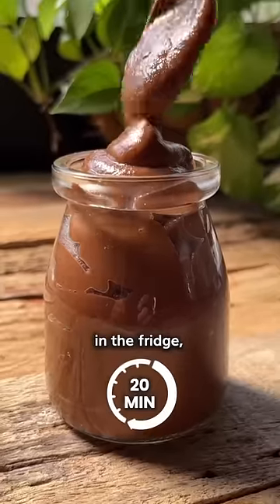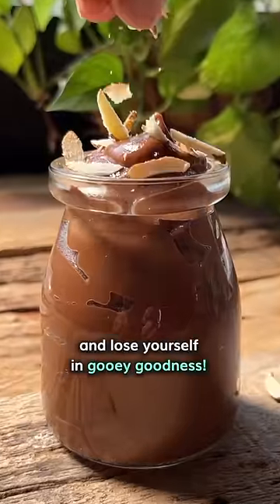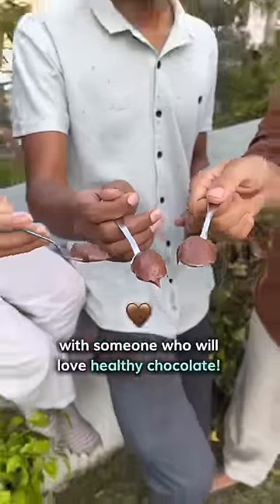Let it cool for 20 minutes in the fridge and serve it in pretty little jars like this. Top it with chopped almonds and lose yourself in the gooey goodness. Share this super simple recipe with someone who will love healthy chocolate.